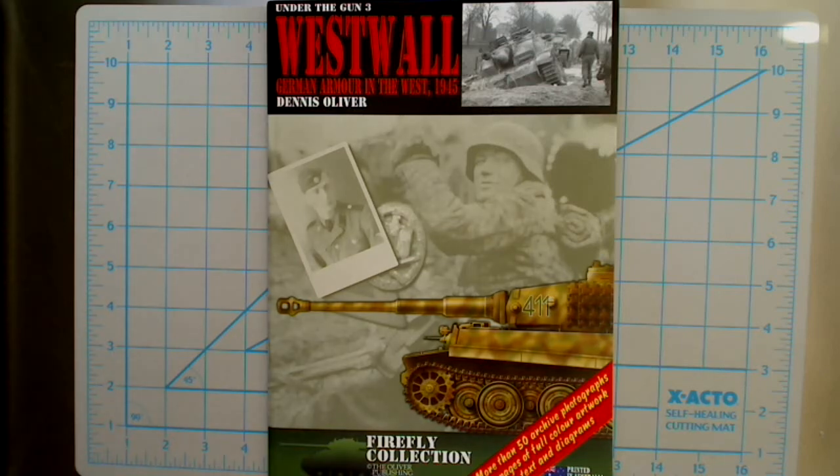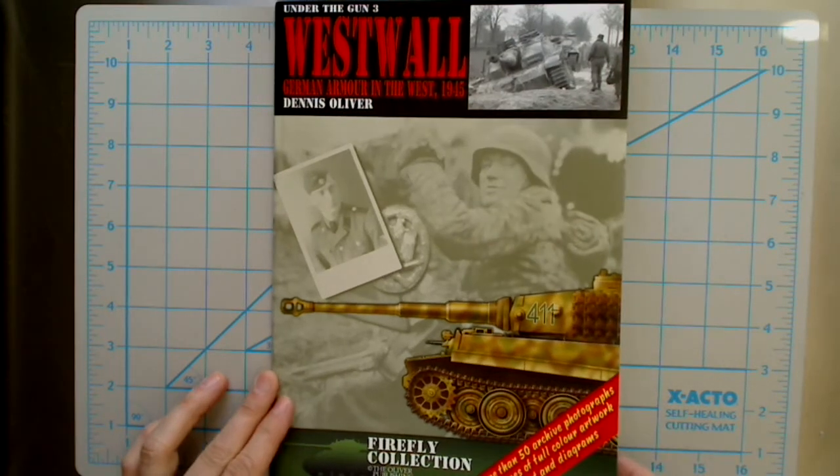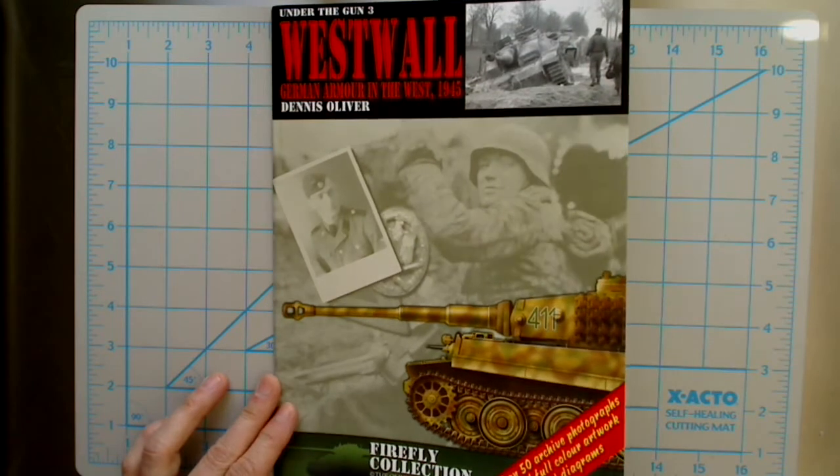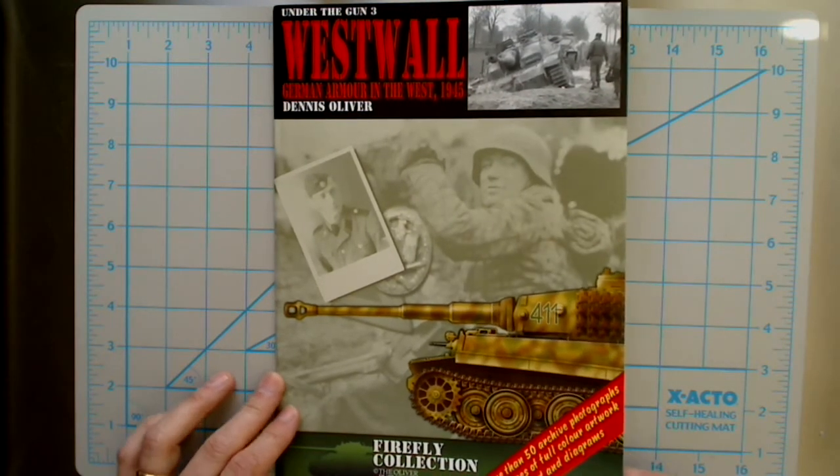Hi and welcome to another episode of Turning the Page. We have this Firefly collection by Oliver Publishing Group — it is 'Under the Gun 3: West Wall German Armor in the West 1945' by Dennis Oliver. These are printed in Australia. On the print it says more than 50 archived photographs, six pages of full-color artwork, text, and diagrams.